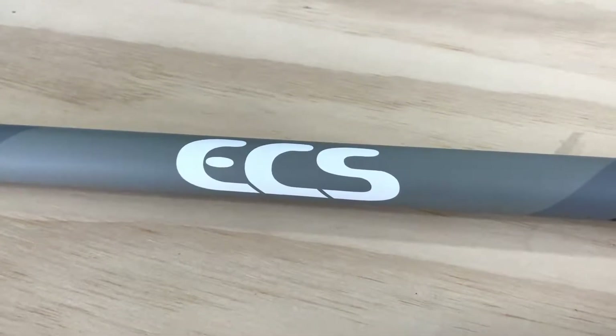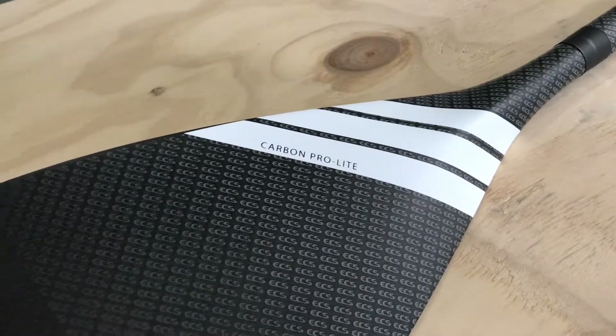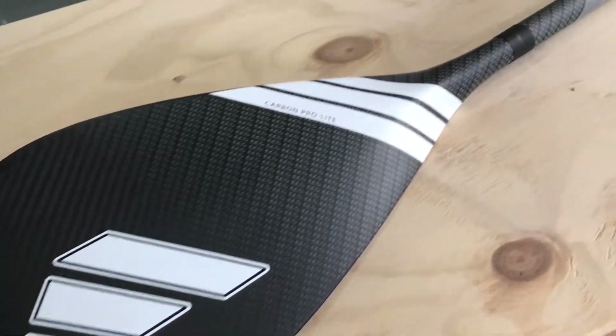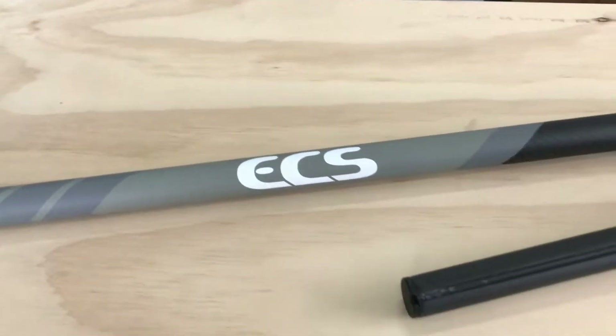G'day guys, Kieran from Subgear Australia here. This is the ECS Carbon Paddle — the adjustable paddle, the Carbon Pro Lite. It's from ECS. It's the paddle that comes with our ECS packages, but we also sell it individually at $249.